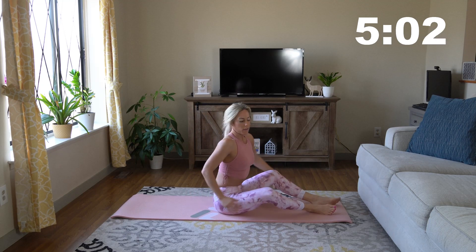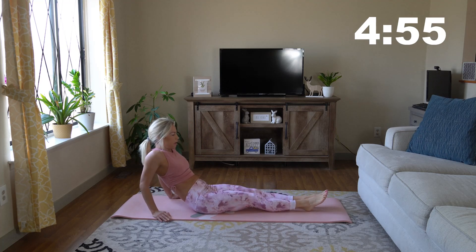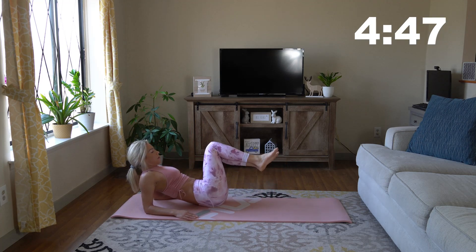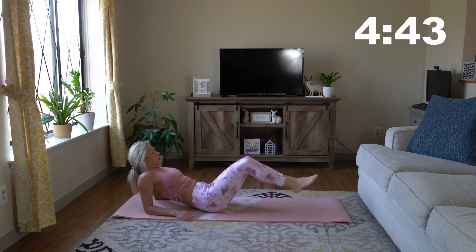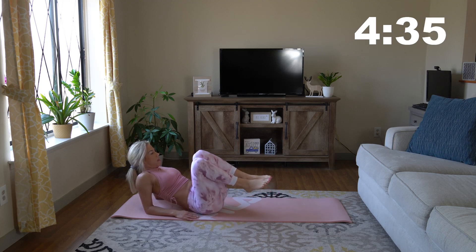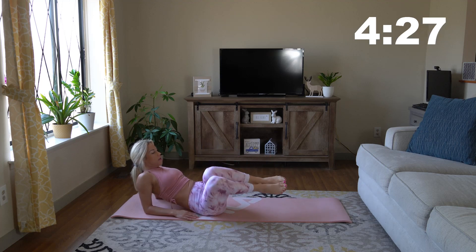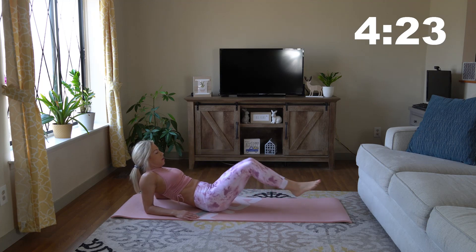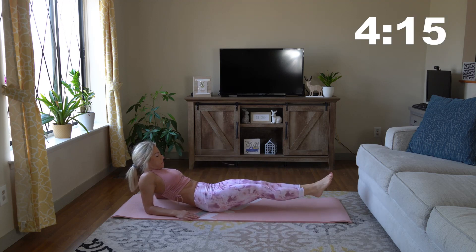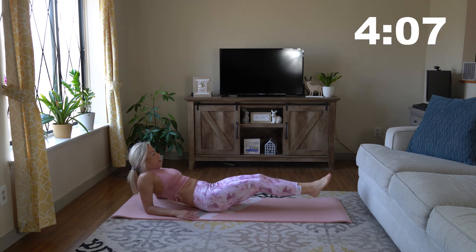Now we're going to a side-to-side twist with straight legs. From our forearms on our backs, we're bringing our knees to the left, bringing them over to the right, and then straight out, dropping them to the left, to the right, and extending the legs out hovering over the floor. We just keep the core under that tension — time under tension. Making sure to breathe. And there we go, we are moving through these exercises so quickly.